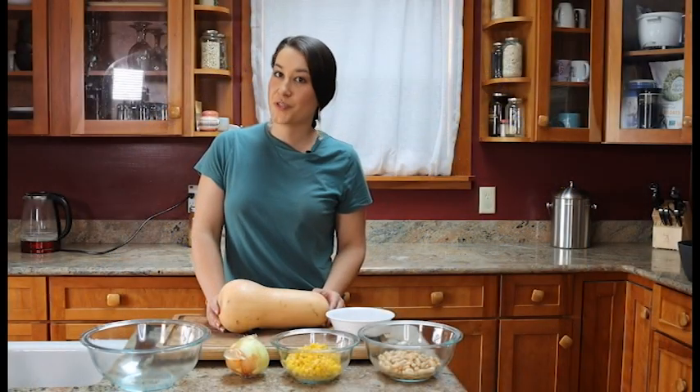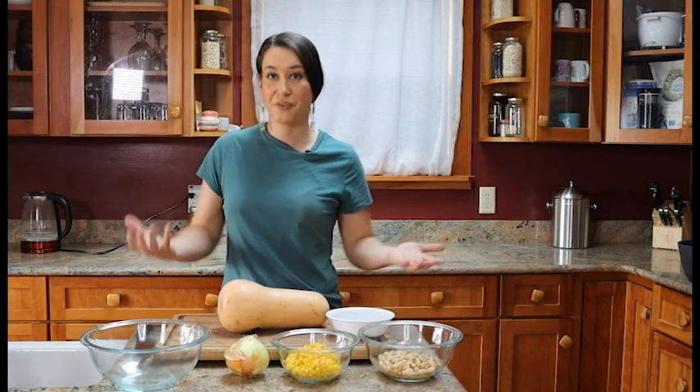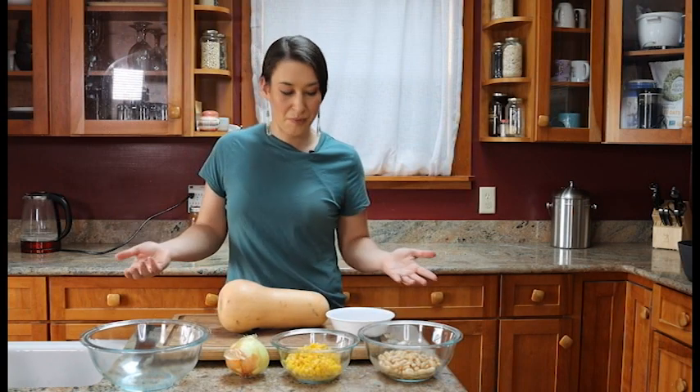Today we're going to be making three sisters soup, which is a delicious variation of the traditional three sisters, which refers to corn, beans, and squash.